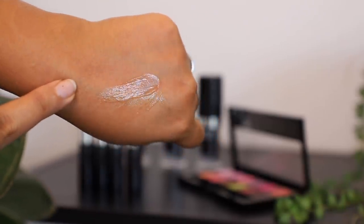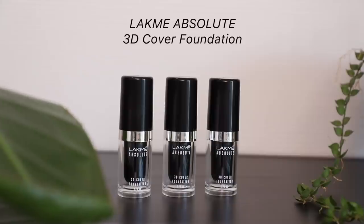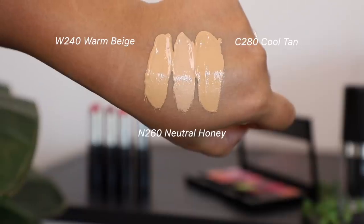so using a primer just helps my foundation last longer. I'm using the gel primer and concentrating in the areas where I get oily. Next, I'm going to use the 3D Cover Foundation — this comes in 10 shades.